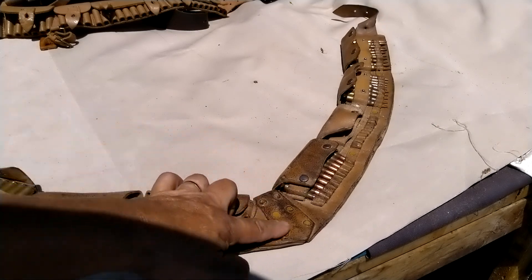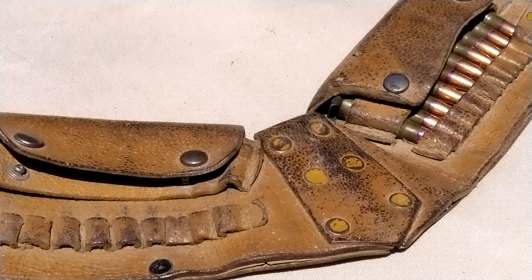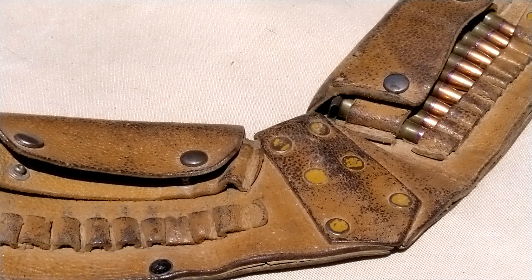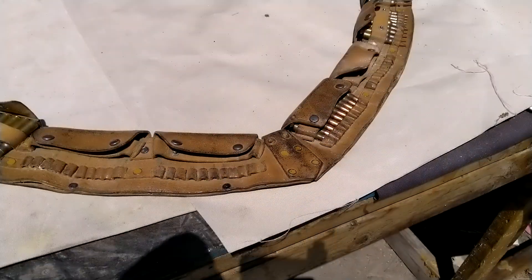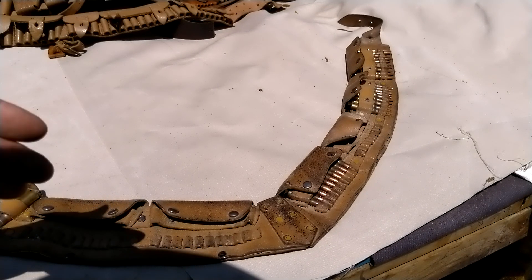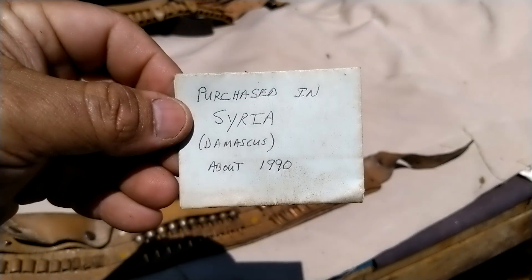This particular part here is very reminiscent of the Turkish model 1908/1909 bandolier — I've mentioned that style in my Bedouin cartridge belt videos. If you're interested, look up 'Turkish bandolier model 1908' or 'model 1909' and you'll see this particular style of very angled V-shaped bandolier. It's pretty long. I found a note inside it that says 'purchased in Syria, Damascus, about 1990.'